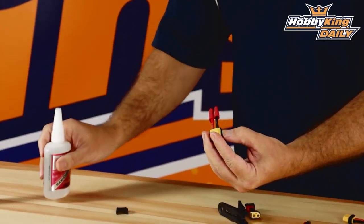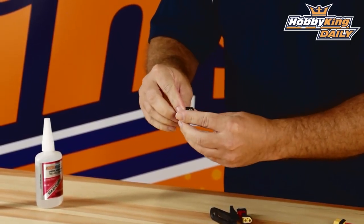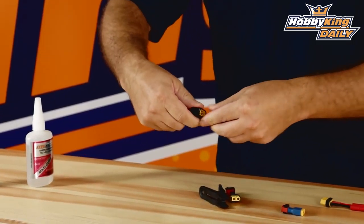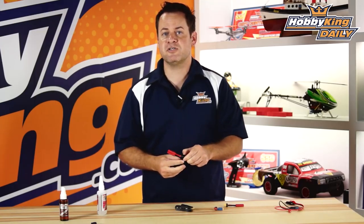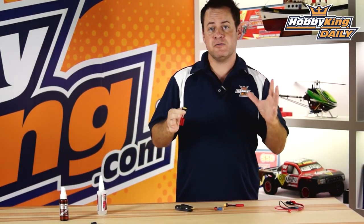You just lay your XT60 in there, grab yourself a little CA, put just a drop on that, put the clamshell together, and there you go. It gives you a really nice ribbed area to be able to unplug and plug these together, as well as this little edge which protects your strain relief — it moves beyond the solder joint so you have flexibility on the wire and you don't have any issues from that.